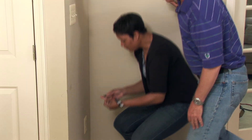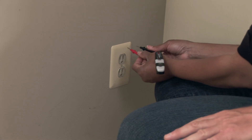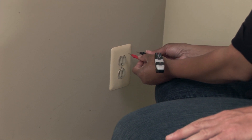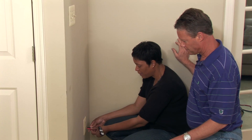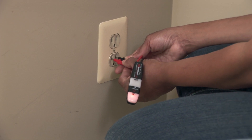You're going to take a lead of the meter and place it in the slot — one lead in each slot — and if there's power in that outlet, a light on the meter should come on. There we go — look at that, it lights up! So that represents that there's power in that outlet.